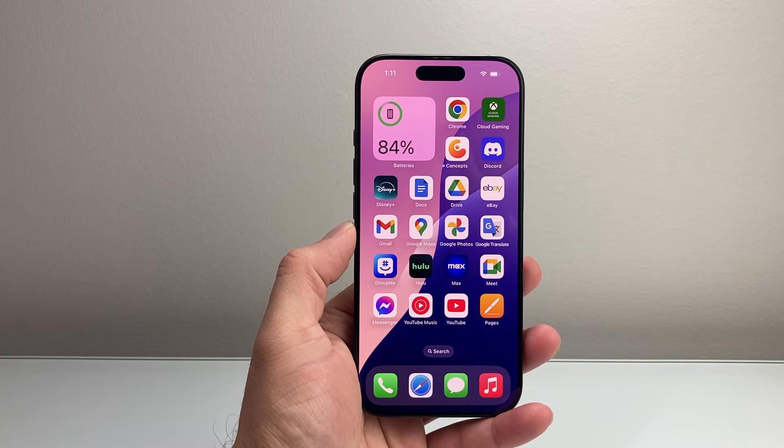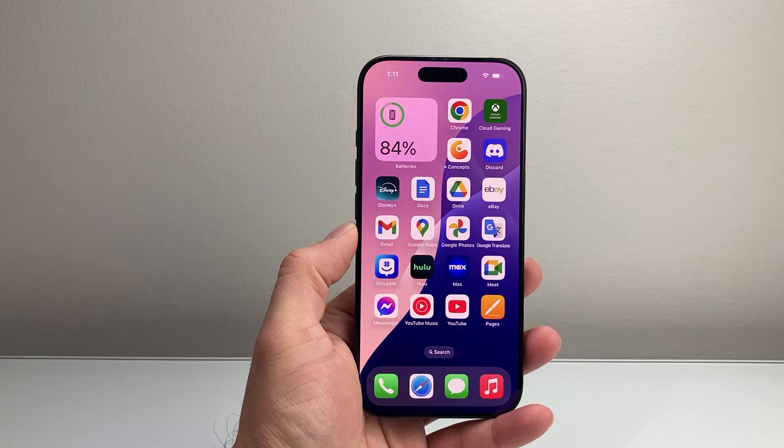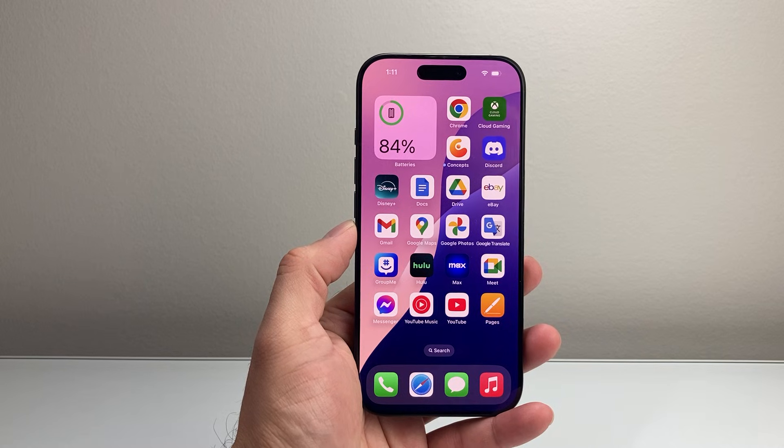Hey everyone, TechnoMenture here with a video for you guys. In today's video, I'm going to show you how to fix the no-service problem on your iPhone, so let's get started.